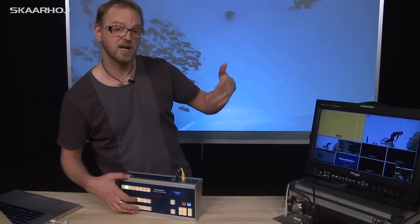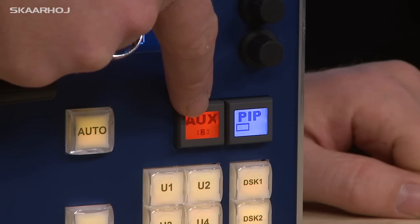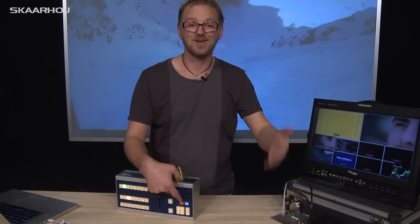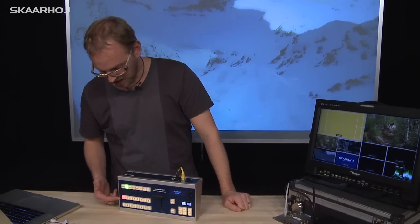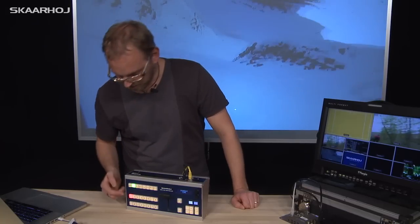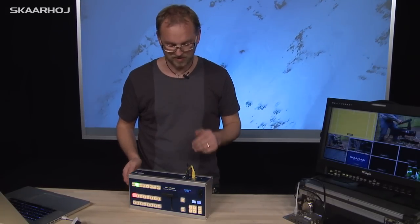As I press again and again, you can see it goes on to auxiliary 2, auxiliary 3, and then it goes back to program again. So it basically cycles through four different opportunities for what the program select bus will do.